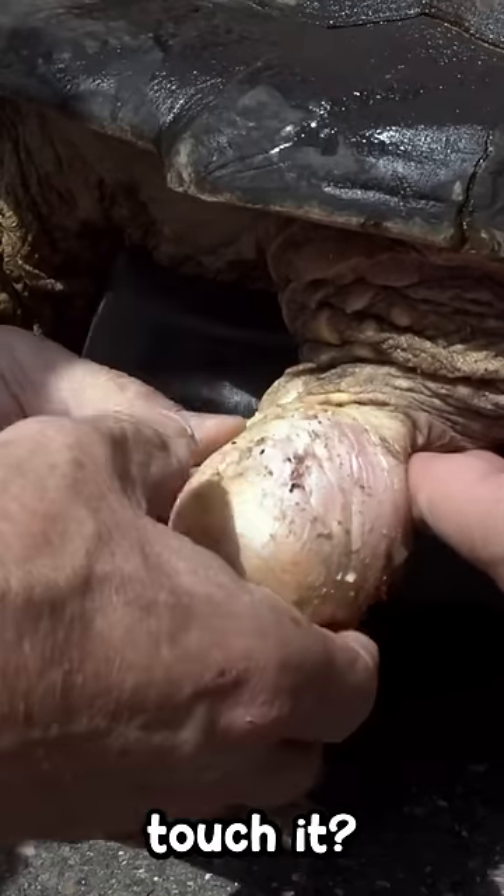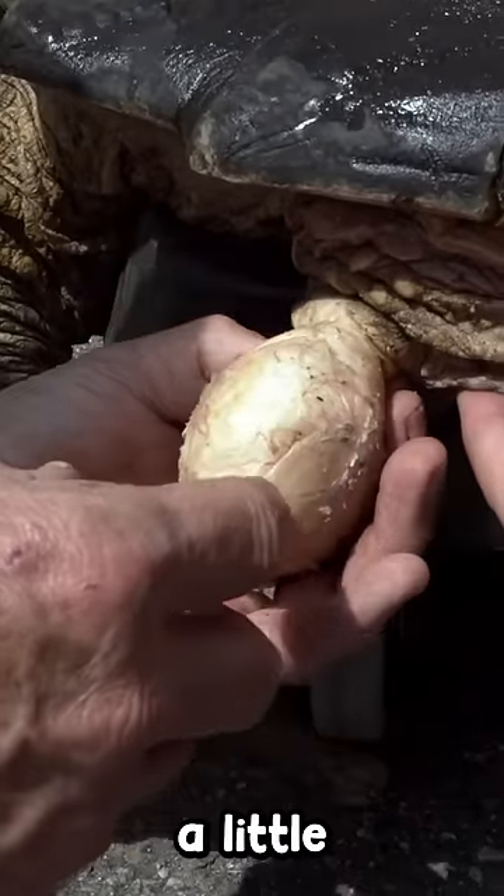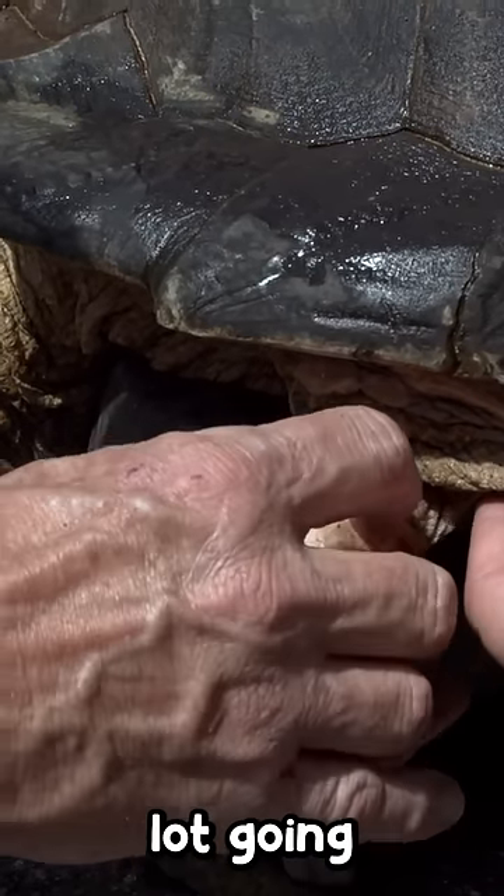What does it feel like when you touch it? So this has a blood supply — this is a granuloma, this just has a little something going on his foot, but oh man, I can feel a lot going to it.